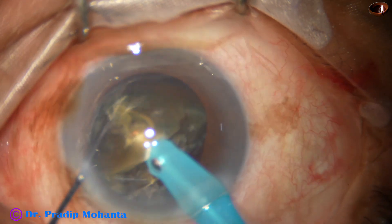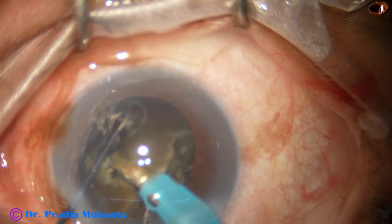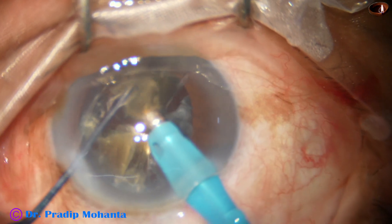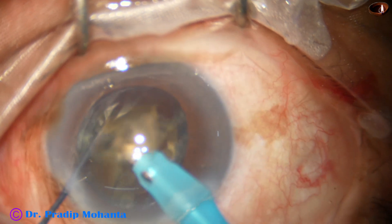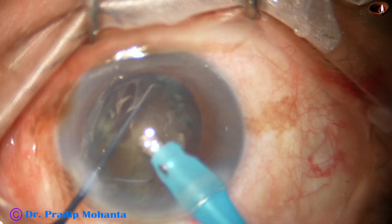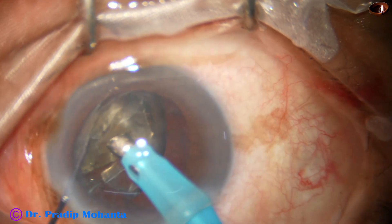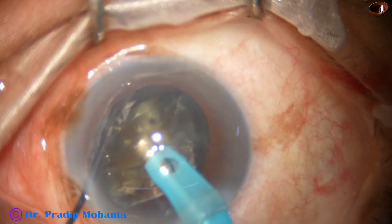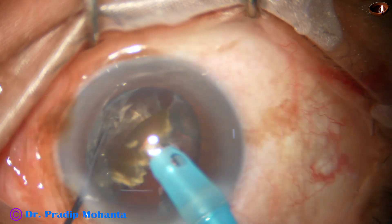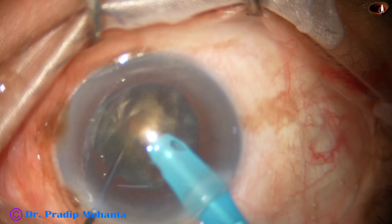This epinucleus shell acts as a contact lens and protects the posterior capsule. This is the other heminucleus — it is subdivided into two large fragments. One heminucleus is held at the apex, its epinucleus shell is detached, and it protects the posterior capsule. This is the last nuclear piece — holding the nuclear material, detaching the epinucleus, which is protecting the posterior capsule.